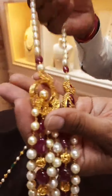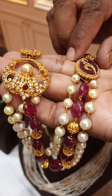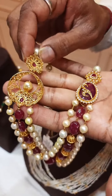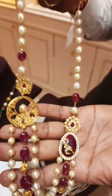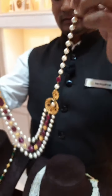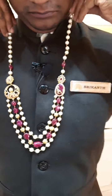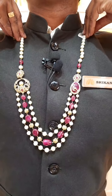You can see the ruby stone also — bigger size ruby stone. On this also we have done carving with gold — how beautiful it is done, you can just see. It is totally done by hand. I will just show you how it looks when you wear it. See the beauty of this pearl chain — very nice piece.